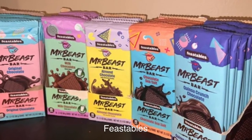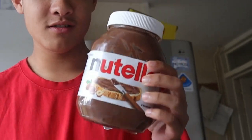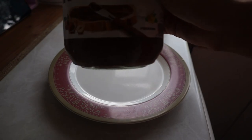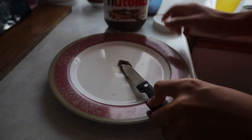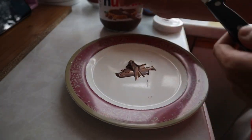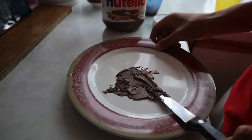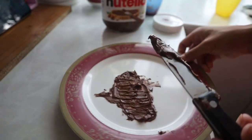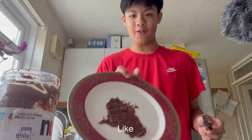Now we're going to make our final YouTube product: MrBeast Feastables. I only have one ingredient because I don't have the basic ingredients. I have Nutella. I'm just going to spread it and then freeze it — that's pretty much it. I know it's a bit off, like why am I doing this? But let's try it out. Yeah, that doesn't look right, it's so off. I don't think it's going to work. Now we have to put it in the freezer until it fully sets.